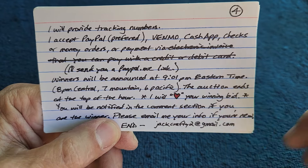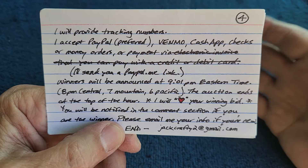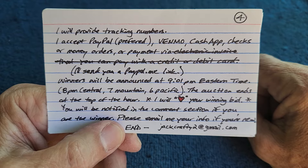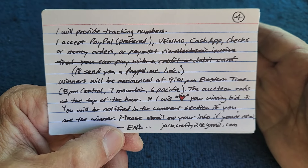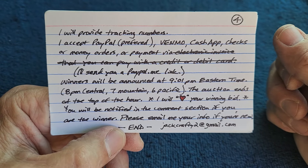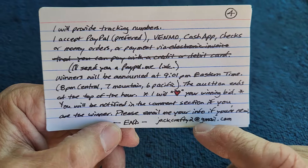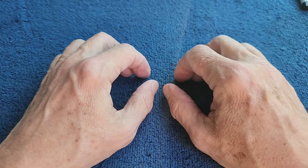I will heart your winning bid — that's how you know you won, so pay attention. I used to post a cut-and-paste comment to announce winners but YouTube bans me from commenting when I do that. I do a hard closing at 9 PM; it's not a live auction. I post the video, wait until 9 PM, and start announcing winners at 9:01. You'll be notified in the comments with a heart on your comment. If you're new, please email me your info at jackcrafty2@gmail.com. Sorry I'm late this week — I did a lot of napping at the last minute. I hope you like this week's items and good luck!